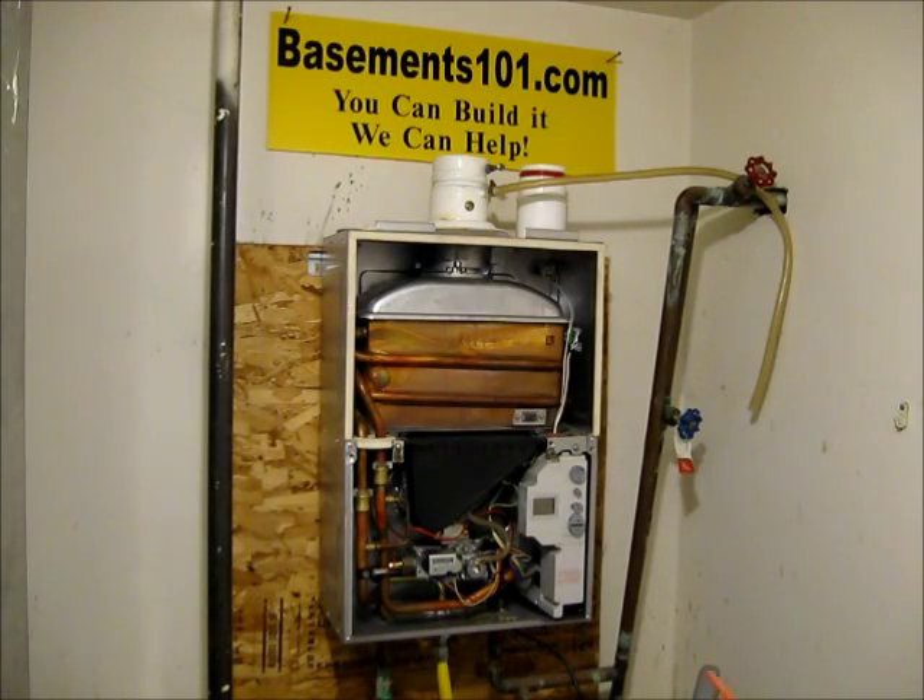On this video I'm just going to give you a quick overview of how the gas-fired tankless water heater works. Then we'll go ahead and remove this one and on another video we'll be installing an electrical tankless water heater in its place.